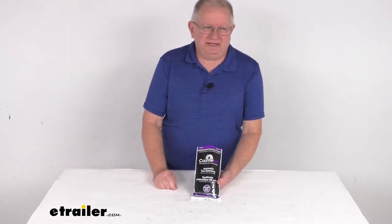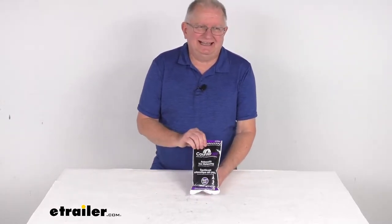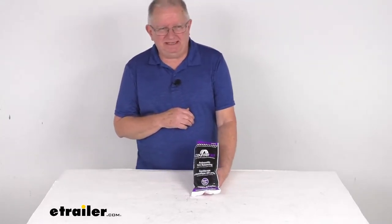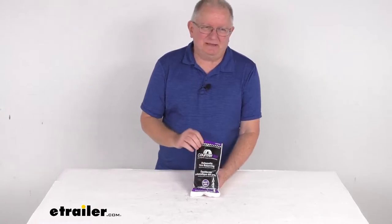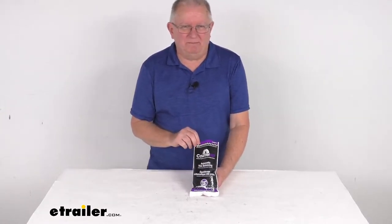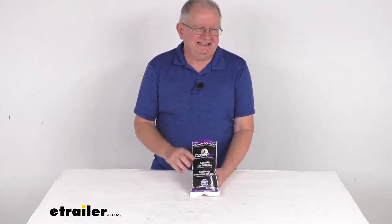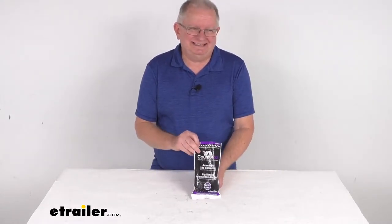Hello everybody, this is Jeff at E-Trailer.com. Today we're going to take a look at the Conorac 4-pack of 3-ounce bags of tire balancing beads. These Conorac balancing beads are the economical way to balance your tire and wheel assemblies for the lifetime of your tires. These beads are designed to install inside the tires.